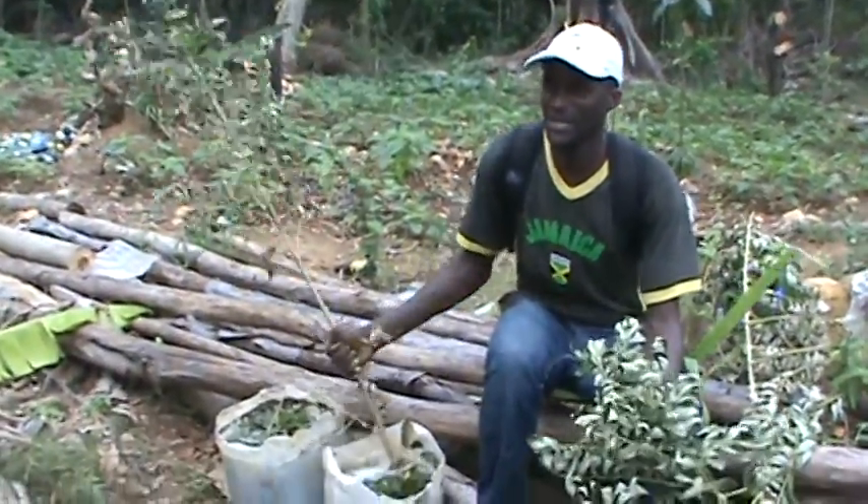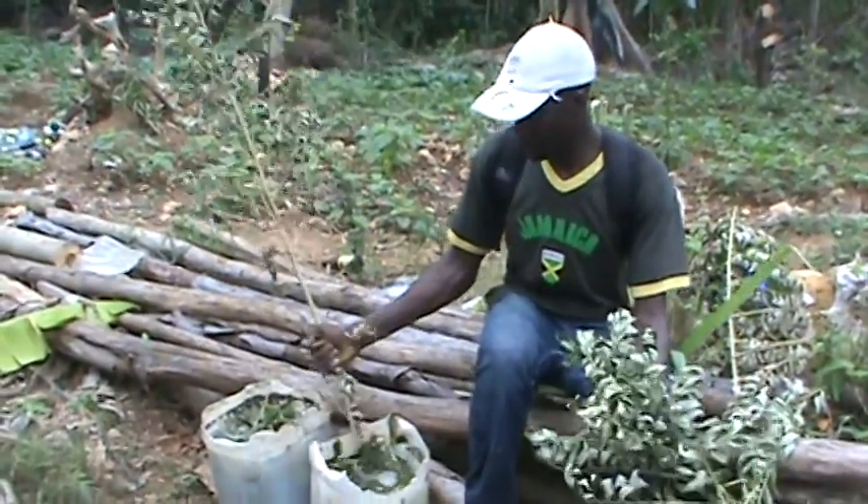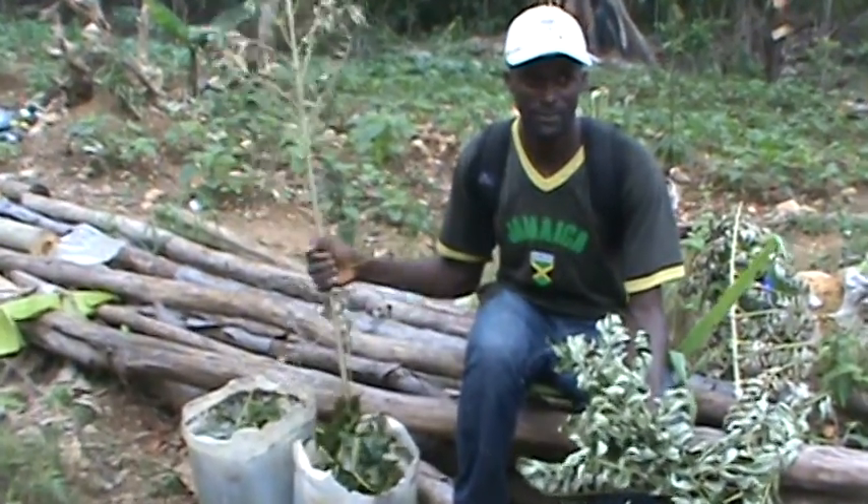Very good. You smell it — it smells like it's fermenting. Yeah. This one is young. Sometimes when I make it here, it's full of worms.